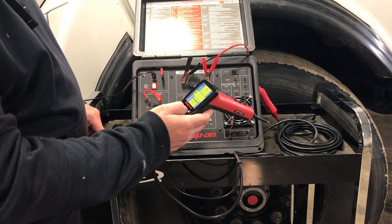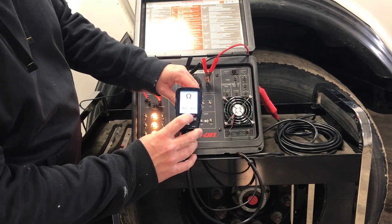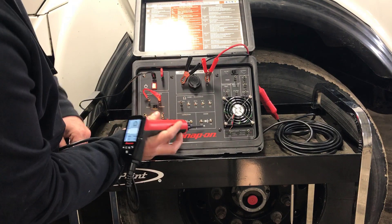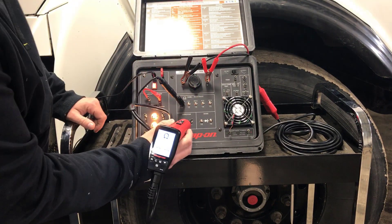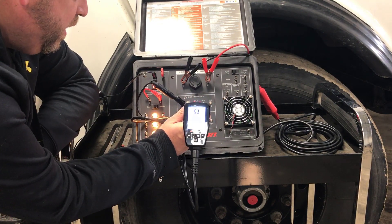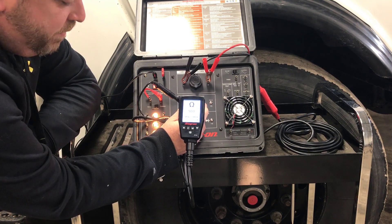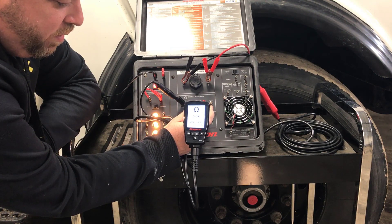Now you can go into the ohm mode. Hit menu, hook up your ground to your common terminal, and it'll tell you the resistance. For example, number 13 here is supposed to be 500 ohms — you hit that and it confirms 500 ohms. Here's a 5k resistor and it'll tell you that value as well.